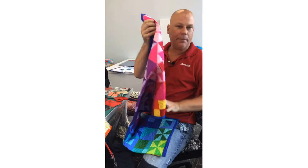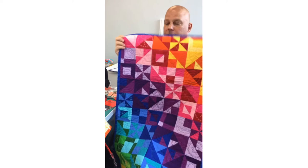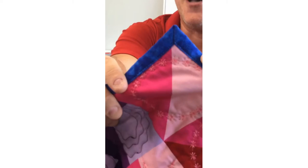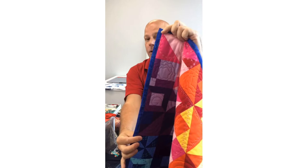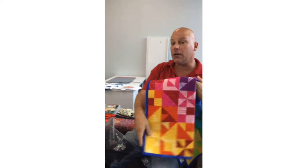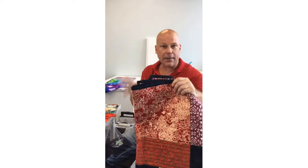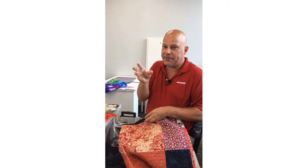I call this 'down and dirty quilting' for when you've got UFOs — placemats, table runners, or little wall hangings. Not just table runners and placemats — that's always a good way to start. Don't start with a king-size quilt; start with something smaller and more manageable. This is a lap-size quilt here.